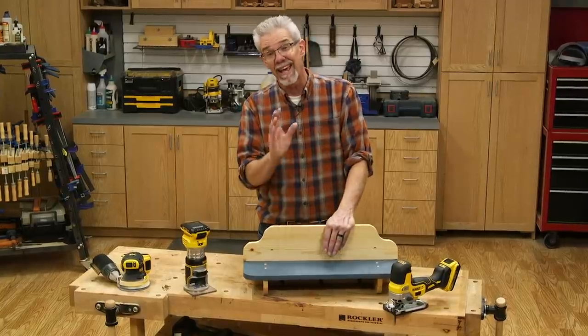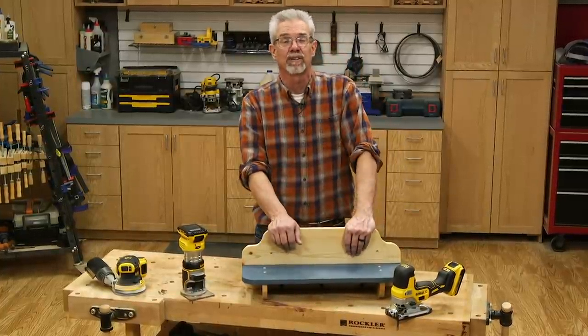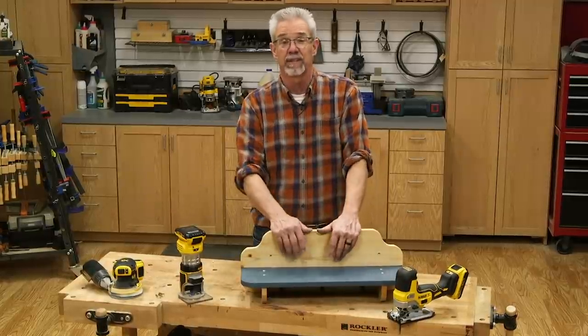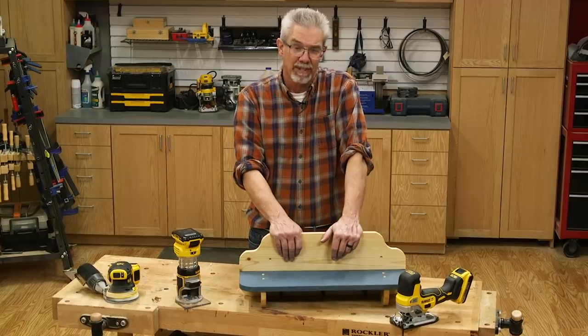So that wraps up this little project and today's demo. This cute little shelf could grace a wall near you in short order, and all it took was three basic tools to build it. I'm Rob Johnstone from Woodworkers Journal — thank you for watching.